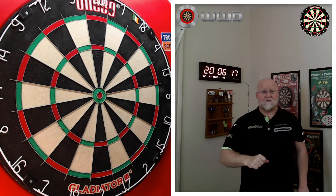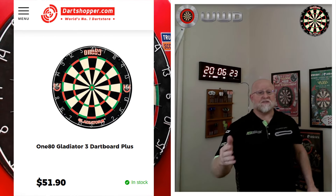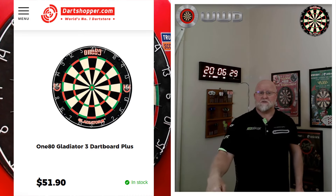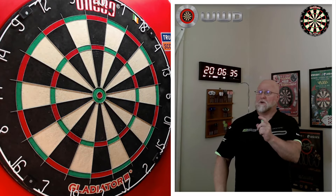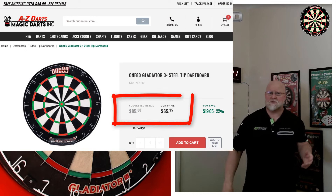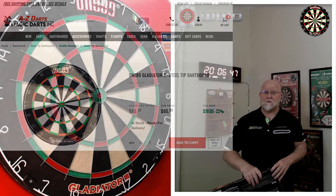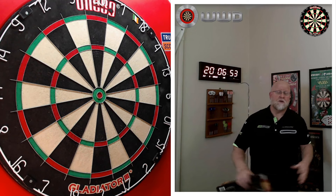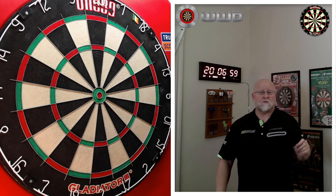One more thing before I forget — this board right now, as of today, is $51.90 at Dart Shopper. I'll have links down below. Add $17 shipping to the United States and you're looking at less than $70 for a dartboard. I also know AZ Darts here in the United States carries it at around $63 to $64 with free shipping, so that may be the cheapest place to get it. I'll have that link in the pinned comment as well.